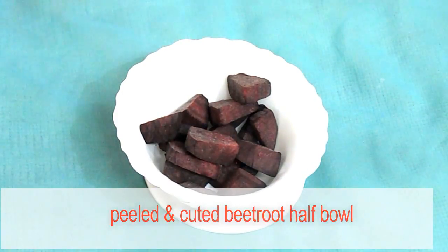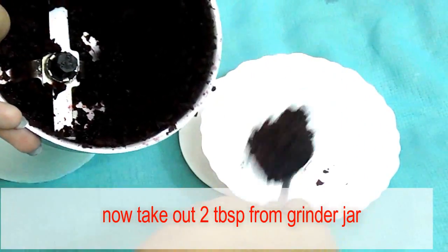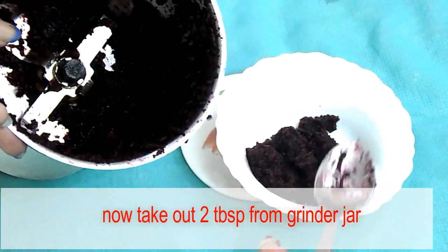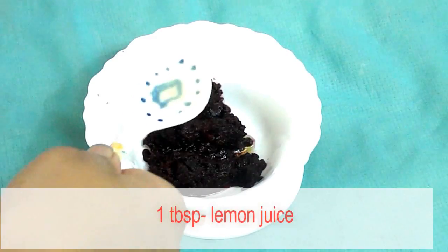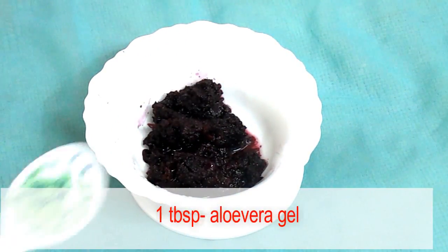Put this in a grinder and grind it. Now take two tablespoons from the grinder jar and put this in a bowl. Into this add one tablespoon of honey, one tablespoon of lemon juice, and one tablespoon of aloe vera gel.